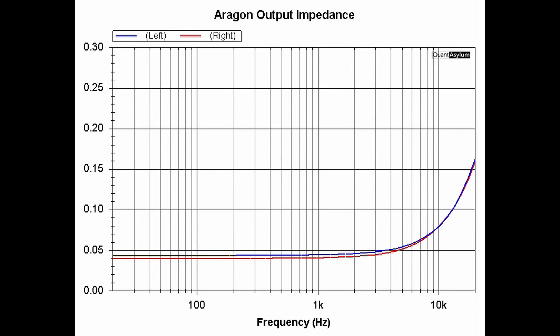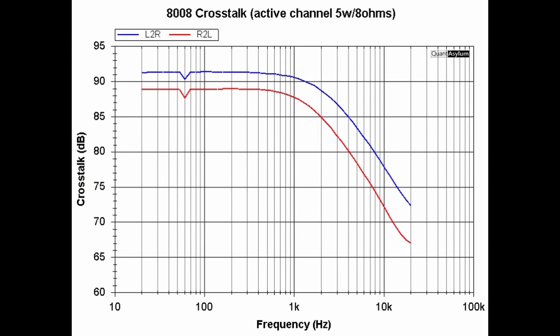The output impedance is really low, which translates to a great damping factor. Using the value at 50 Hz, which is where it was spec'd, we come up with a damping factor of 200 — which might be the very best one I have measured. The specification was 400, so it's less than spec, but 200 is outstanding. Here is a plot showing the Aragon's crosstalk with the active channel putting out 5 watts into 8 ohms. The worst case is about 68 dB down for right-to-left, and left-to-right is a little better — better than 67 dB is pretty good.